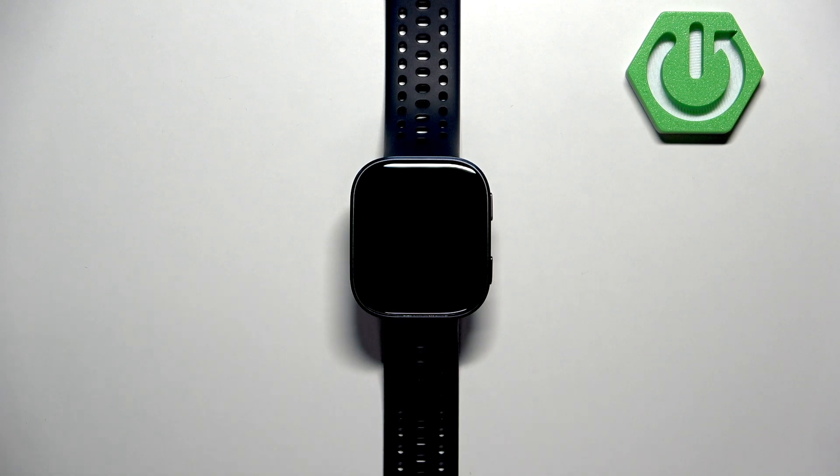Welcome! In front of me I have the Amazfit BIP6 and I'm going to show you how to factory reset this watch by using the system settings on it.